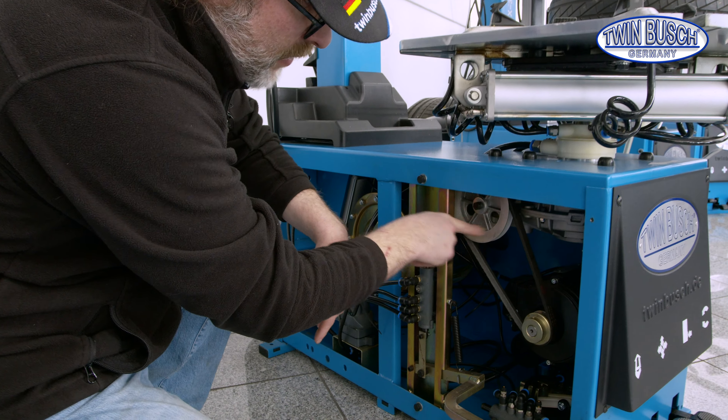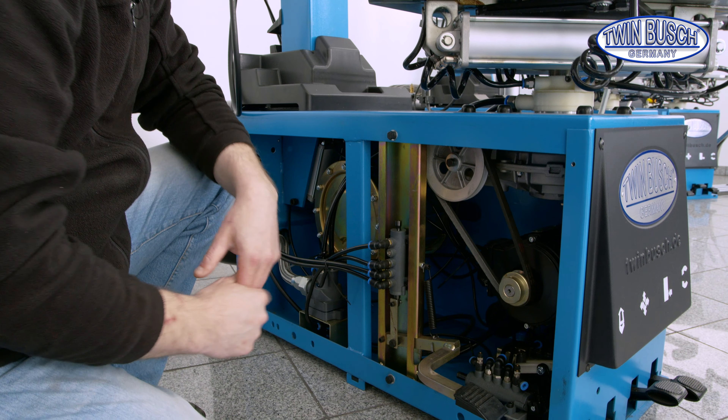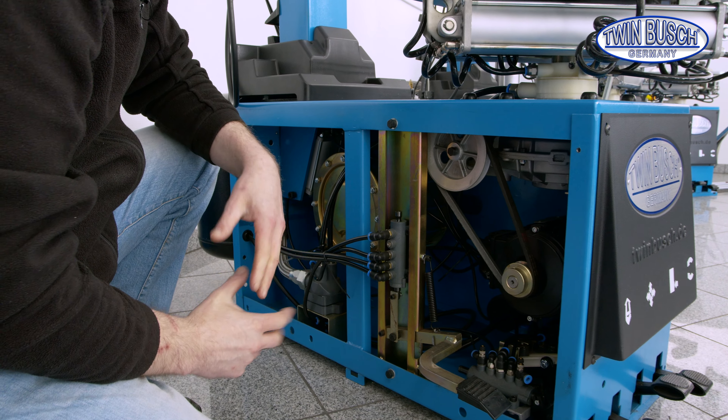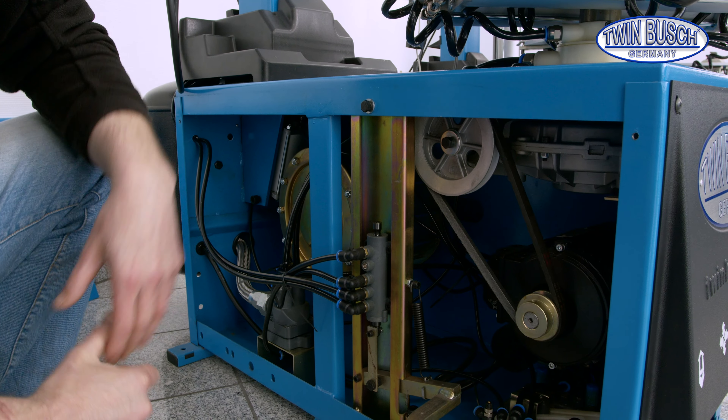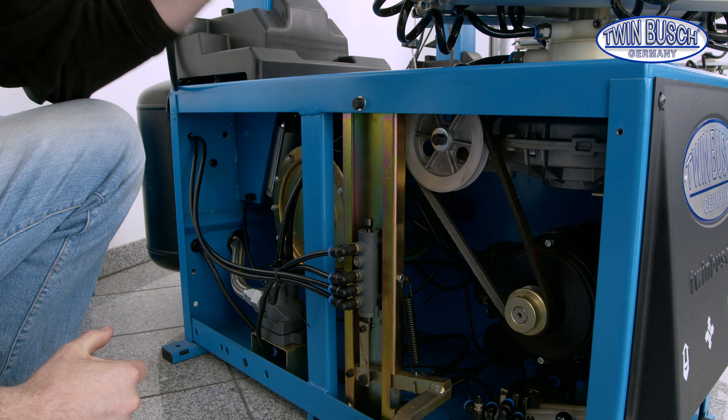Adjusting the belt tension. In the area of the motor drive, the connection to the transmission. We open the side cover. You need a size 5 Allen key.